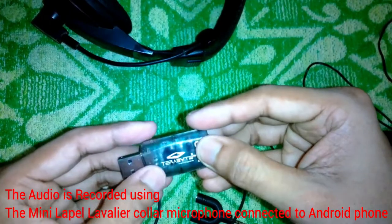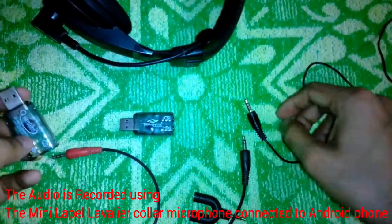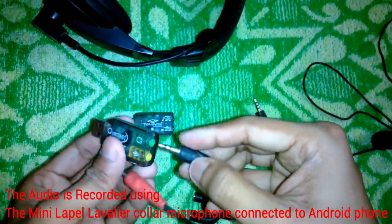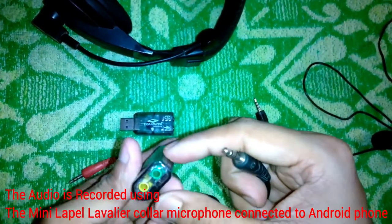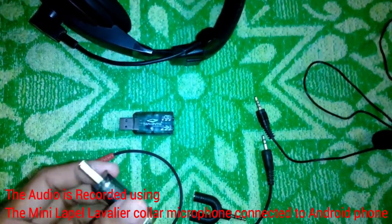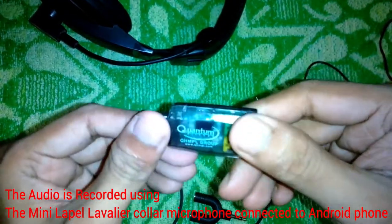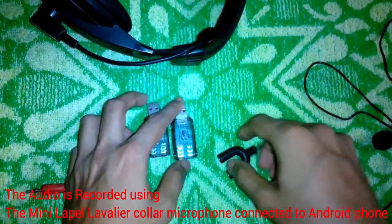The main problem with these USB audio adapters — the reason most people hate them — is the constant background noise. I accidentally found a way of reducing that background noise. If you see the process you'll be amazed: it absolutely reduces the background noise to near zero.